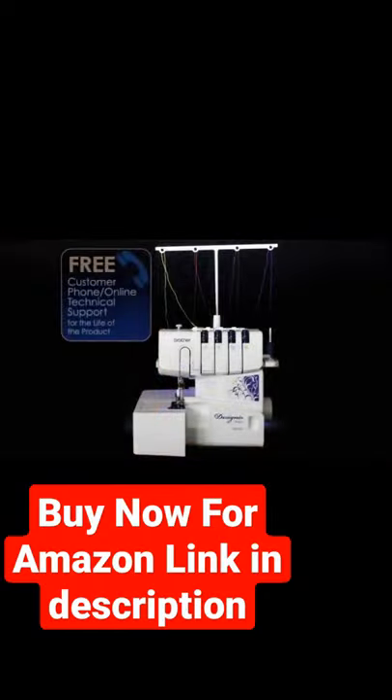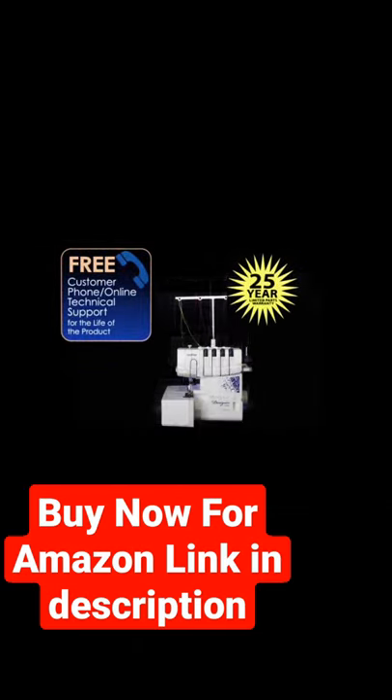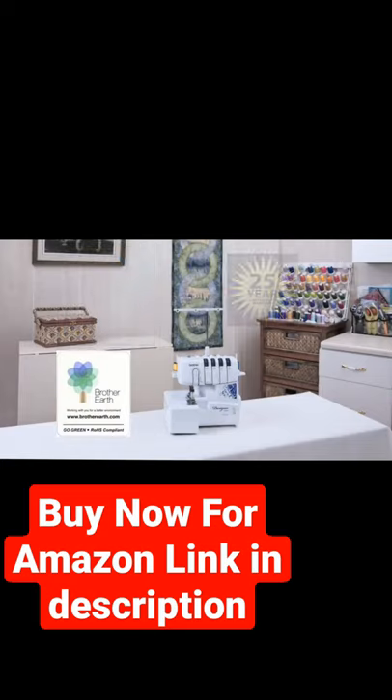The DZ1234 Serger comes with free phone and online technical support, plus a 25-year limited parts warranty, and it's ROHS compliant.